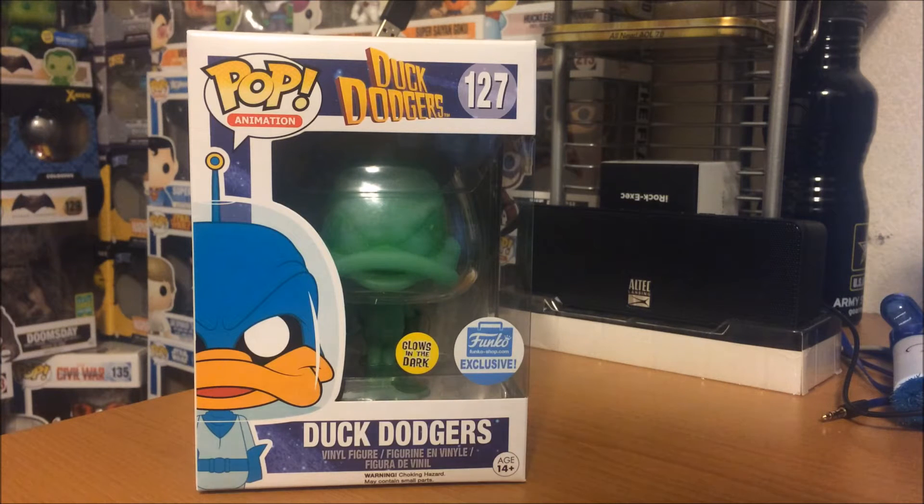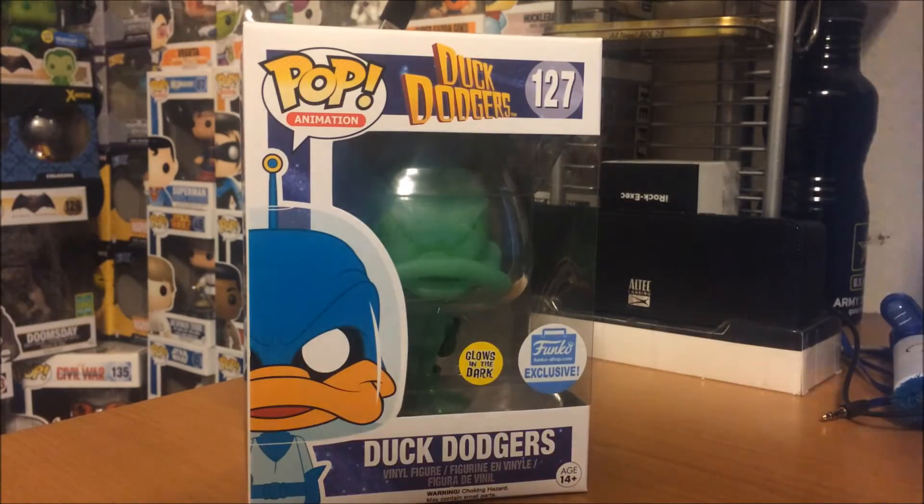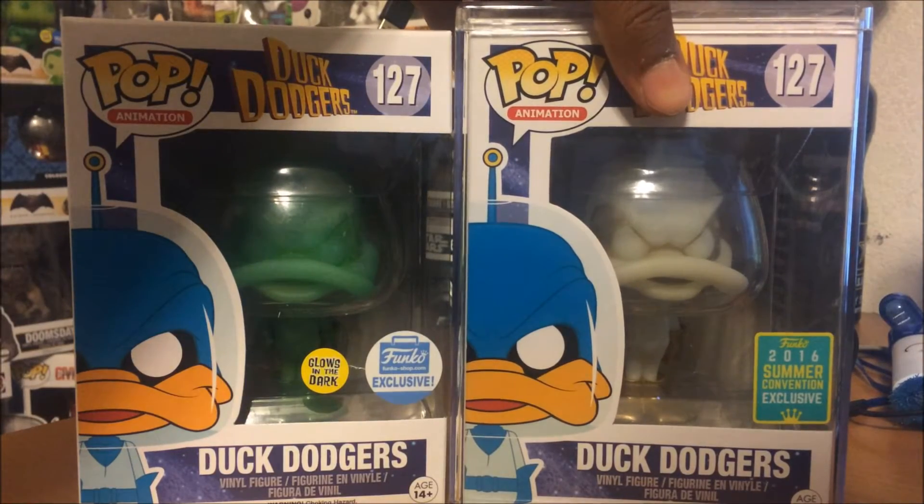It's an exclusive and it glows in the dark — it's the Green Gamma Duck Dodgers. There's already a white one that's worth $120, which I got at box length weeks ago when SDCC stuff came out. Then there's a Blue Gamma one which is worth almost $200, which I wish I could get but I can't because I wasn't at the con. But this right here, the Glow in the Dark variant, is $12 like the other Duck Dodgers pop — and let's see what it looks like.